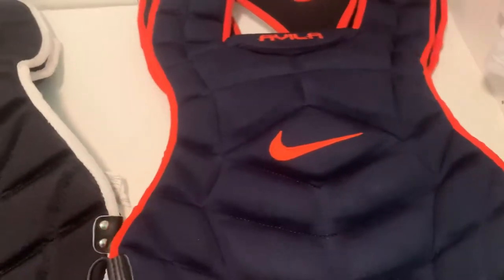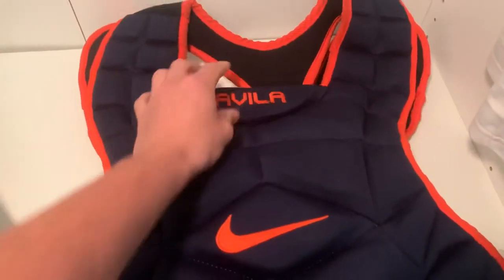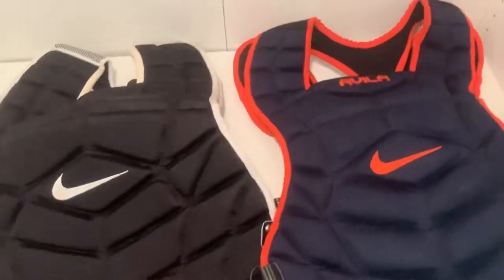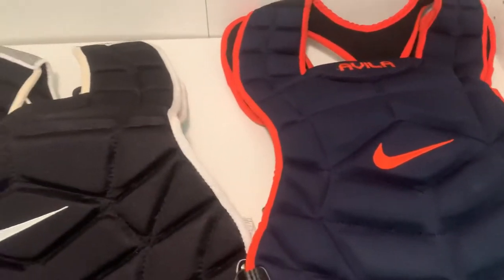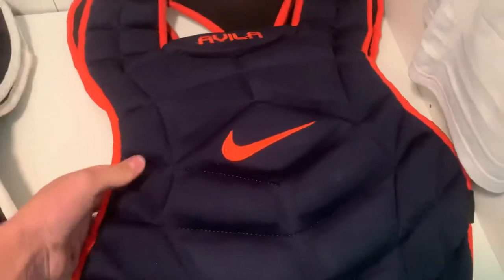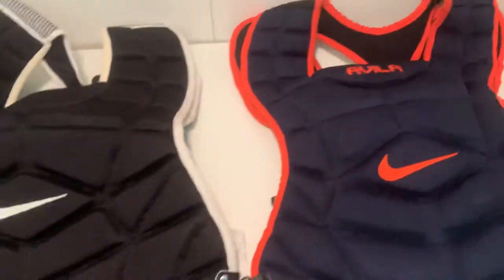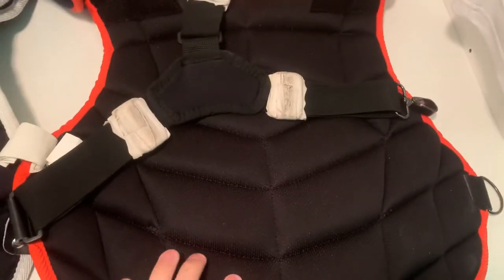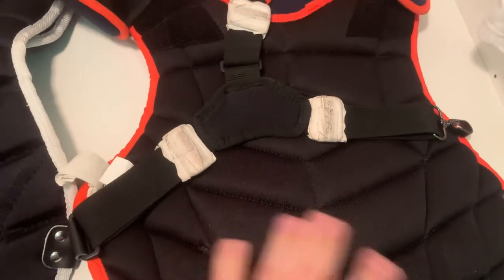This chest protector is super nice. The one thing I've mentioned in my other video is that right here it's squishy, unlike the All-Star. But it shouldn't really be an issue as long as you tuck your chin when you block. With this material it does get soft as it heats up — it's kind of that memory foam stuff. And on the back, it's a solid black, which is different from the other Nike gear.